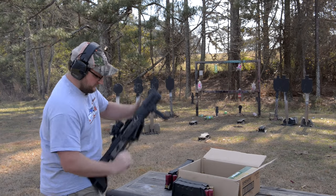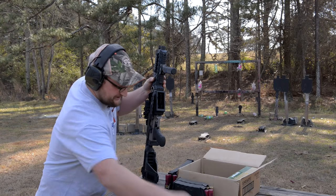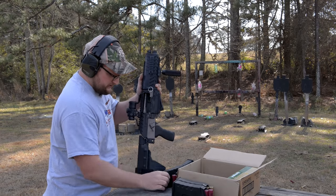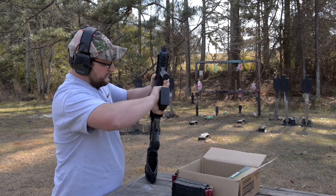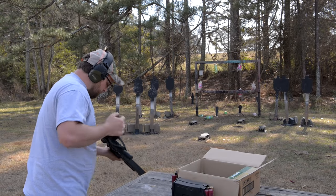Before I pattern the buckshot, I had a malfunction — I ate my words there. But it's running pretty good overall. Now as promised, I'm going to try patterning buckshot way back at 70 yards. This gun has about an eight-and-a-half-inch barrel, so it's a pretty short barrel. I'm going to chin weld it.